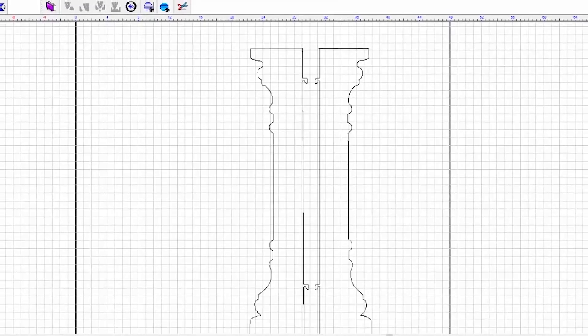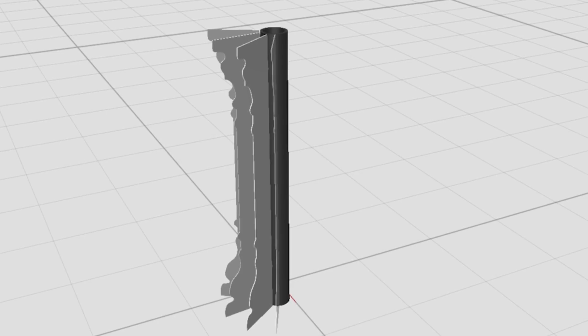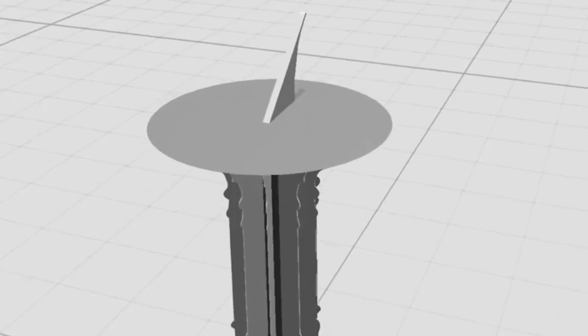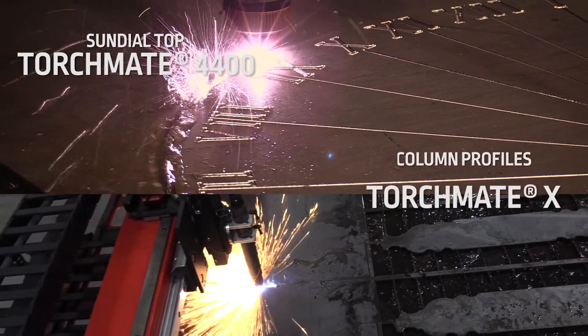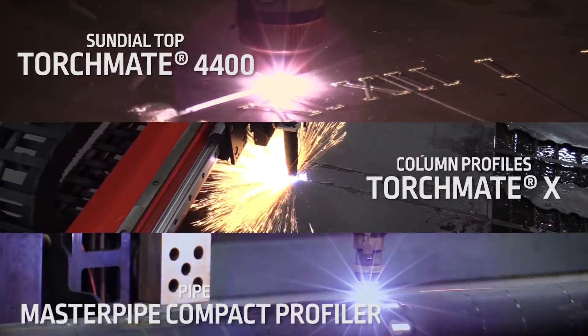We took a little time to brainstorm, but Iggy really outdid himself this time. He played around with the historical aspect of sundials and designed the base to look like an old architectural column. His plan included a pipe surrounded by 2D profiles of a column cut in half to give it a 3D effect, with the actual sundial sitting on top. If you're keeping track at home, there are 3 different cut jobs: the top on the Torchmate 4400, the column profiles on the Torchmate X, and the pipe on the Master Pipe Compact Profiler.